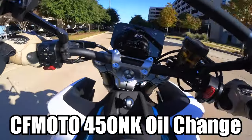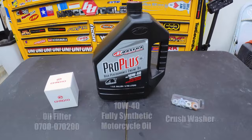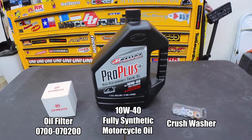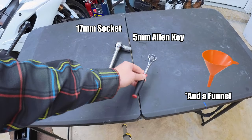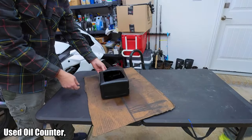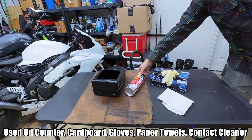How to do an oil change on a CFMoto 450NK, or probably SS, or anything else using that motor. You need to get yourself some oil, an oil filter, and some crush washers. For tools, you'll need a 17mm socket and a 5mm Allen. You'll need something to put that oil in, and I suggest some cardboard to put under that. Recommend some gloves, some paper towels, and some contact cleaner.